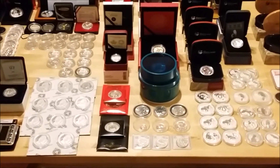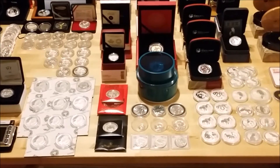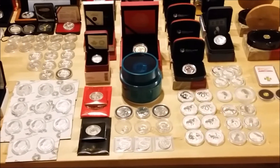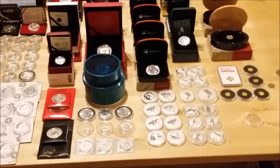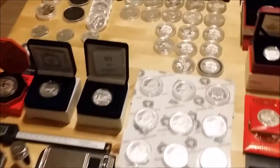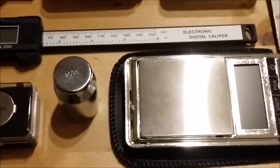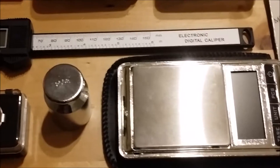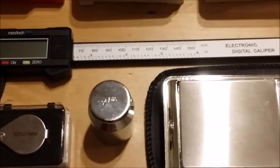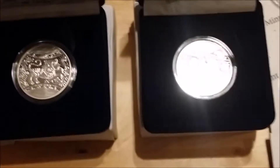When I put my stack out to update, I set it out in a certain way. These are my tools, my scales and my gauge, my calibrator for my scales, my loupe, and some of these coins people have seen.